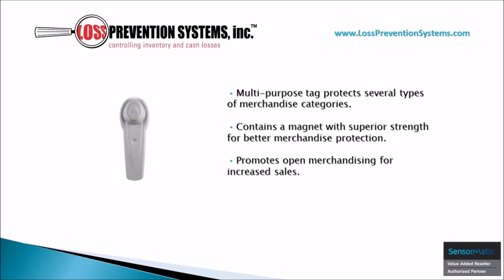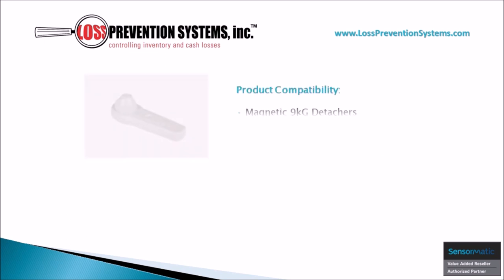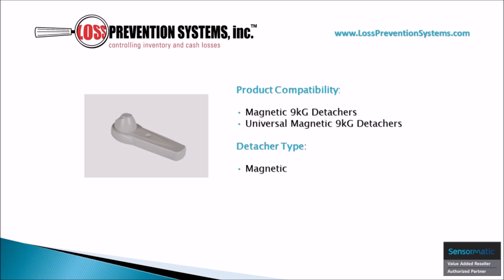This multi-purpose tag protects several types of merchandise categories while also promoting open merchandise for increased sales, and it contains a magnet with superior strength for better merchandise protection. Because of its strong magnet, this particular hard tag is only compatible with Sensormatic magnetic 9kg Detachers and Universal magnetic 9kg Detachers.